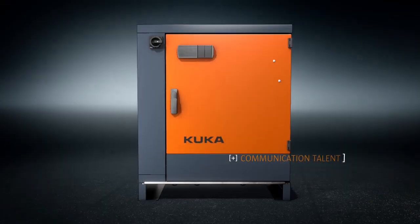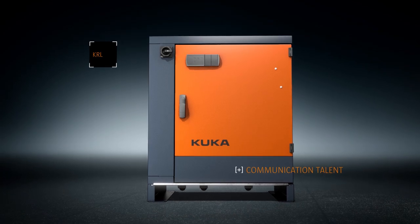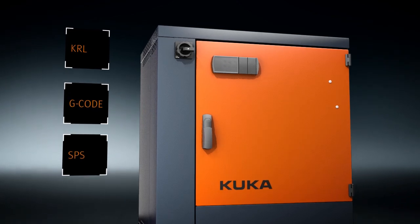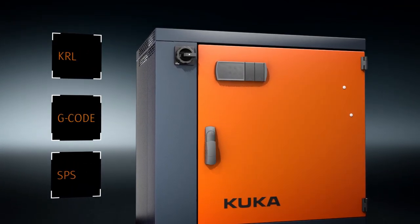In addition to its own robot language KRL, the KRC4 also understands the language of the CNC machining world and the language of PLCs, enabling it to communicate directly with your Siemens or Rockwell controller, for example.